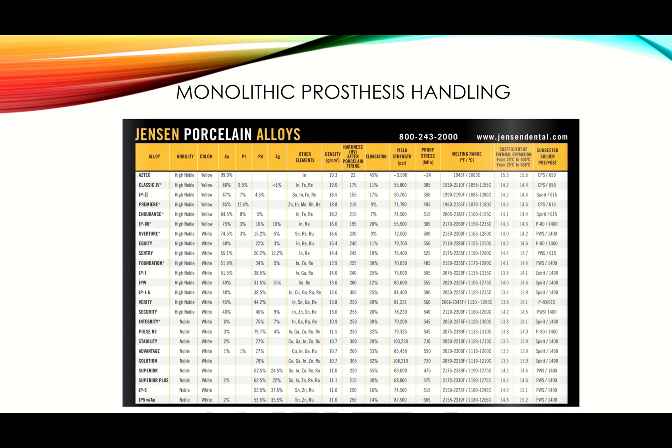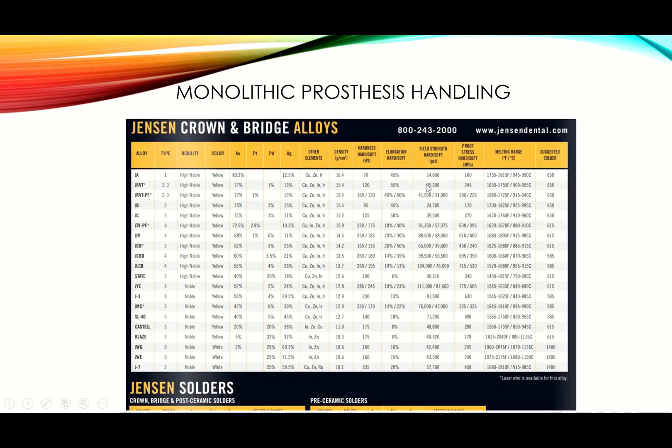People use both classification systems — precious/semi-precious/non-precious and high noble/noble/non-noble. The noble classification is preferred because 'noble' sounds better than 'semi-precious' — 'semi' implies only partially precious. All of these are porcelain alloys with matched CTE, so you can layer porcelain on them. Crown and bridge alloys, by contrast, cannot have porcelain layered on top.